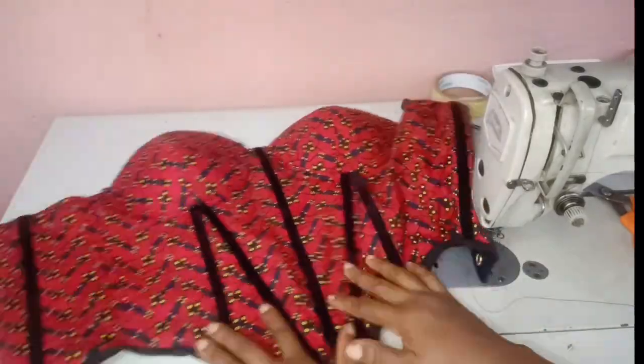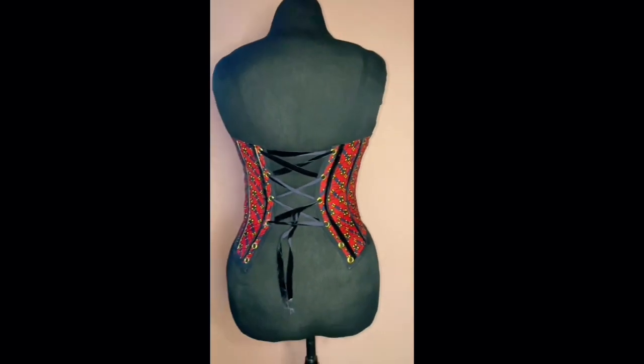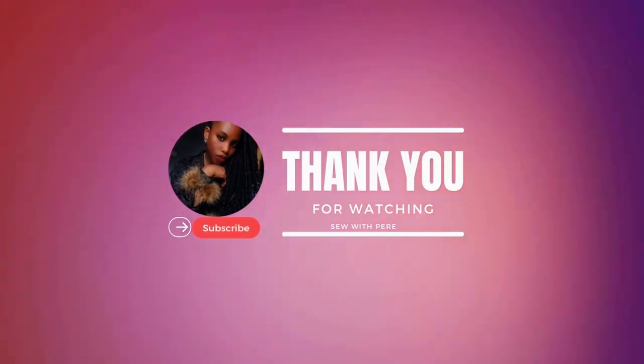Once you're done, this is how beautiful it's looking — see the inside, it's giving luxury. Thank you for watching my video. See the back sitting pretty. I'll see you in my next video. Thank you, bye!